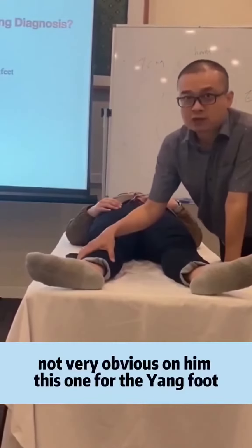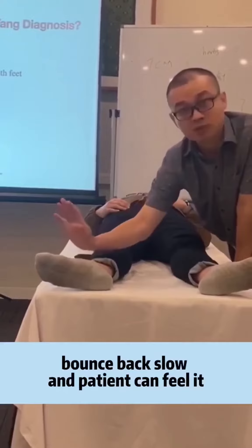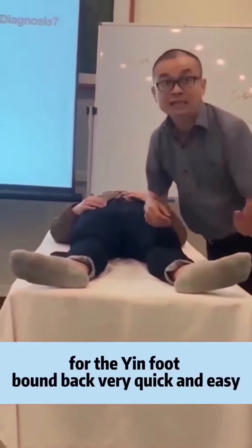For the young foot, it's normally heavier. When you push it down, it comes back — bounces back slower. And the patient can feel it. For the in-foot, it bounces back very quick and easy.